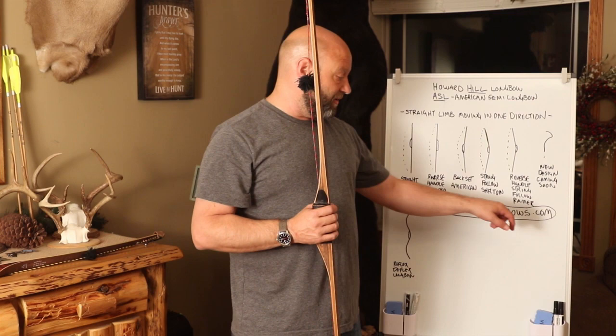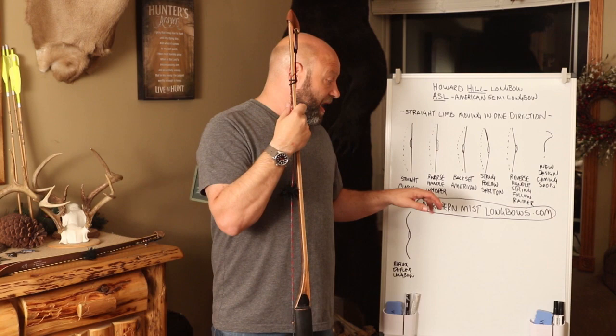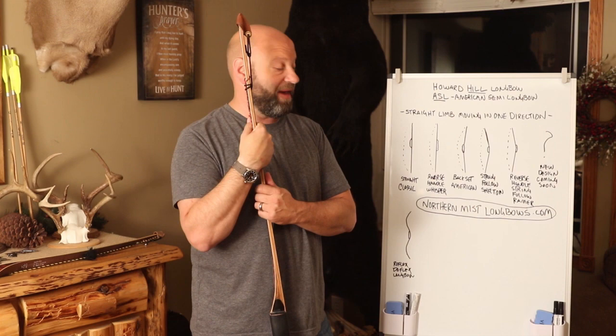All these models I'm talking about are from Northern Mist Longbow. Steve is a very good friend of mine and builds the best ASL style bows — the best bows there are, in my opinion. I've been shooting them for almost four and a half years. You can go to his website to see the different models, call him up with questions, and he will help you in every possible way.